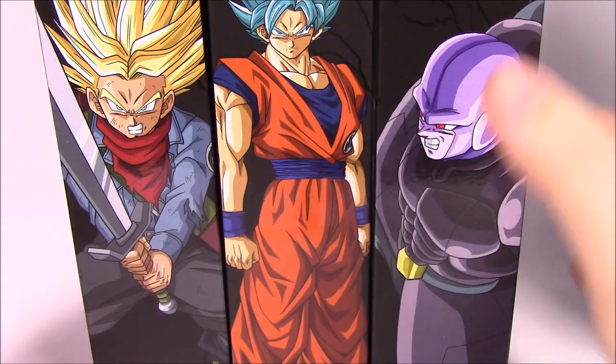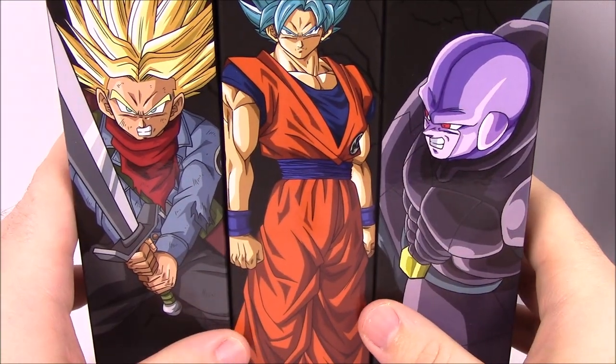What is up guys, Awesome Nerd Show here, back again, and this time we've got more Dragon Ball Super Dragon Star figures.